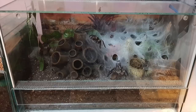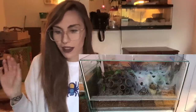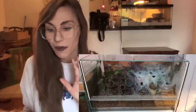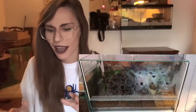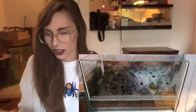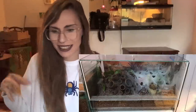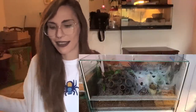Oh my gosh, this is an M. balfouri communal! It looks so freaking cool. I need to step up my game. If I ever get an M. balfouri communal, I want it to look something like this - the perfect big acrylic display box with that weird ornament thing with all the openings. It goes so well with the webbing next to it. It looks like this crazy thing out of a Stephen King movie, some kind of alien planet thing. Very cool.